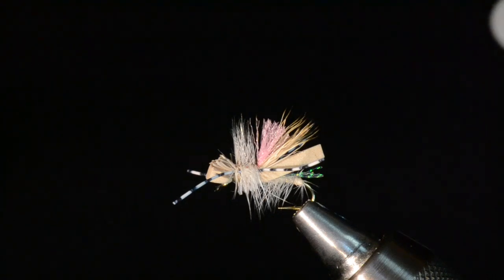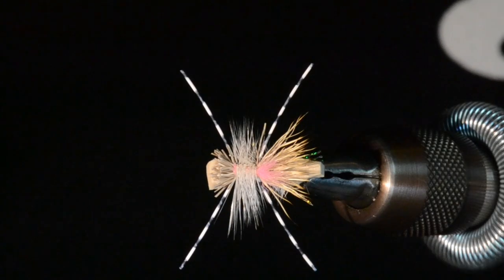It uses a bunch of foam and synthetic materials — kind of a hackle wrapped over a foam underbody, a few different techniques that I don't use in other flies that I tie. With all my videos, I hope you pick up some techniques you can use in your own tying. Don't just try to duplicate a fly; try to learn the techniques so you can apply them to your own creations. This is going to be my Superior Spruce Moth.